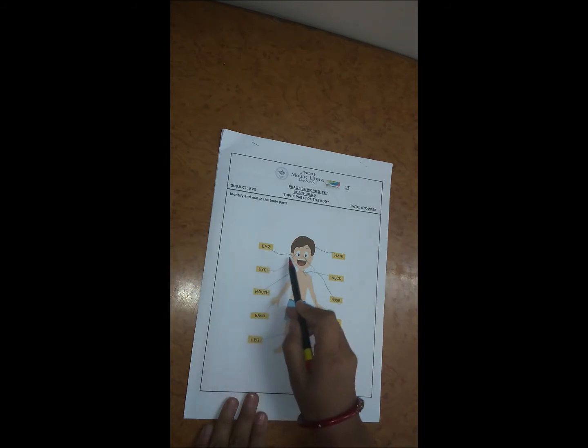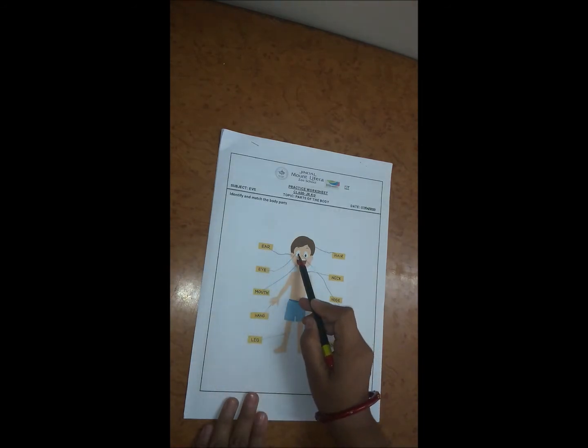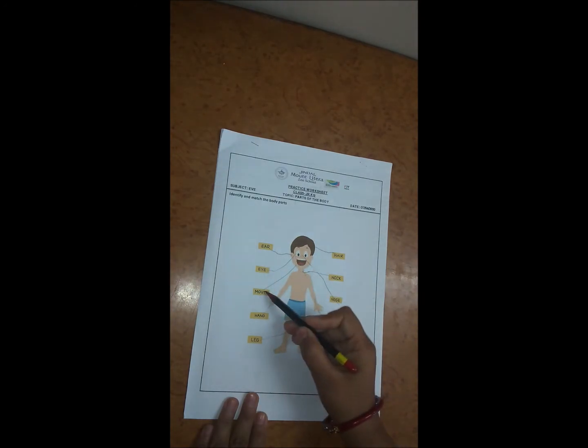Here there is ear, so we have to match it with ear. Here there is eye, so we have to match it with eye. Next is mouth, so here we have to match it with mouth.